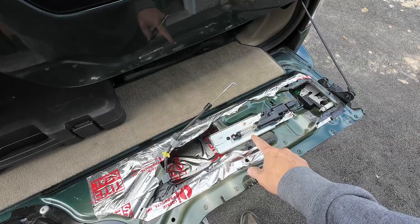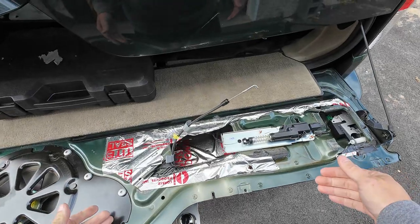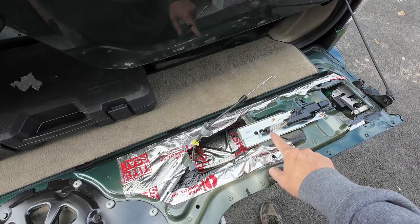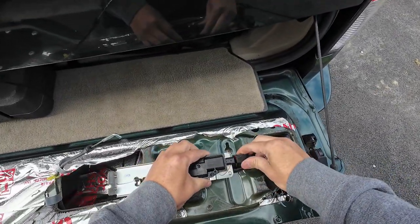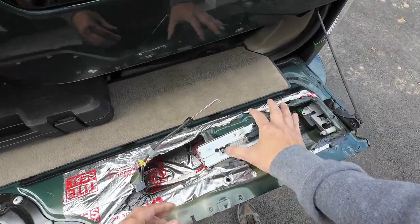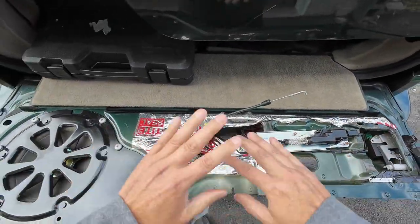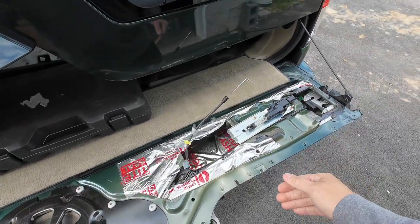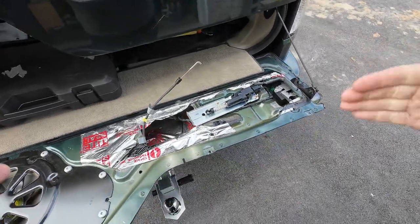If you let this sit for a good while, like five to ten minutes, you'll get that strong pull again. Right now it's too weak. When you let it sit for about ten minutes and then come out and try it again, when you click it, pop the door open as fast as you can. Once it's open, leave it open — don't mess with it anymore.